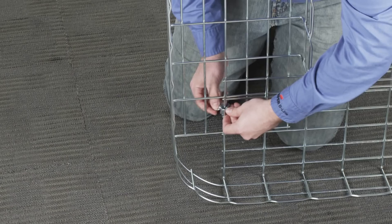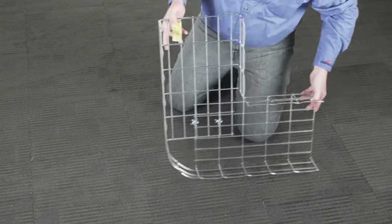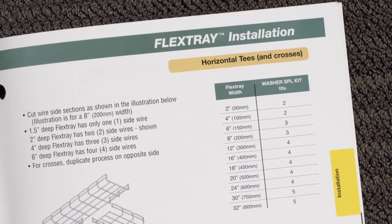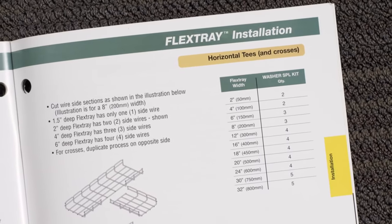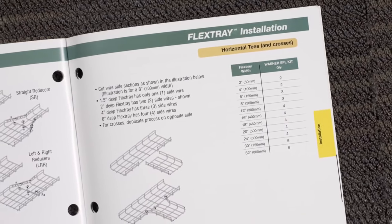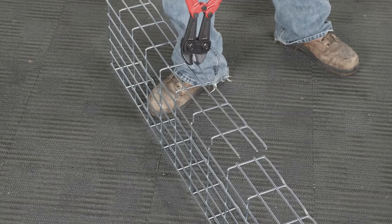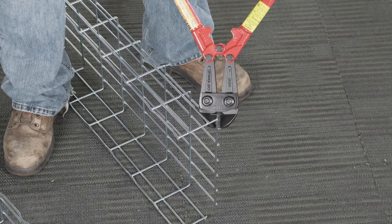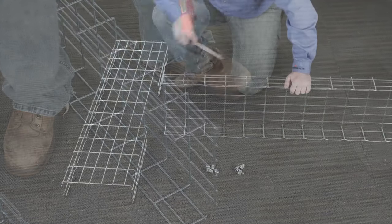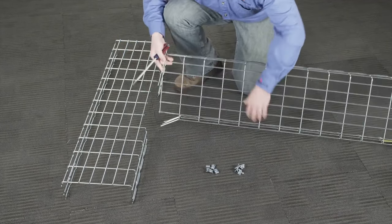Making a horizontal tee from two sections of flex tray is just as simple. Again, check the flex tray catalog to see and properly mark the necessary wire cuts to the sides and end of the tray sections. Make the cuts to each section, then using a long screwdriver or other pry bar type tool, bend the sides of the intersecting tray outward.